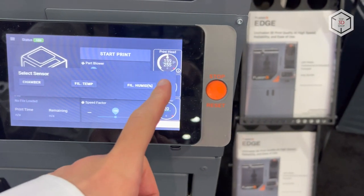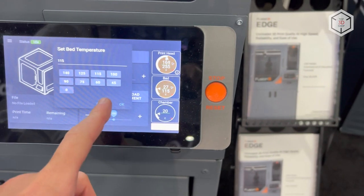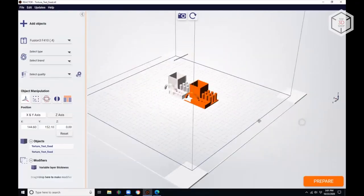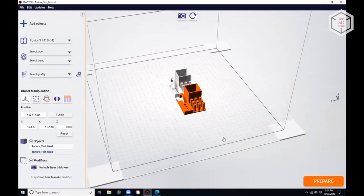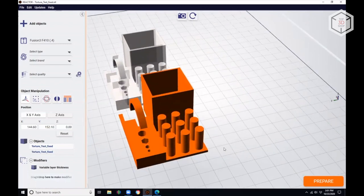A 7-inch color touchscreen is used to operate the device. It is also possible to control the machine remotely. To prepare files for printing, the Fusion 3 engineers have developed the proprietary Reactor software that is based on the Real Vision Slicer from the Danish Create-It-Real company.